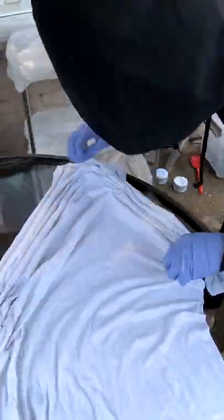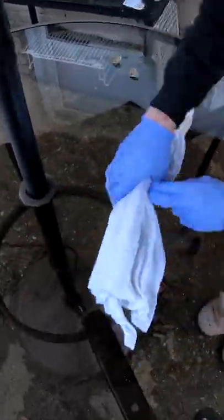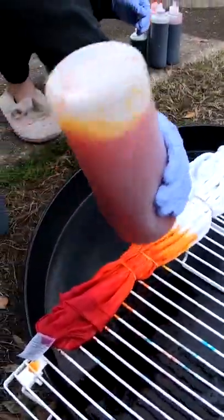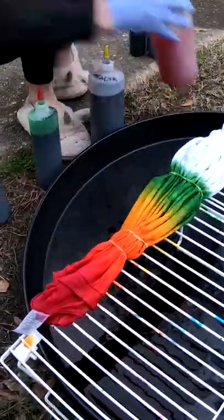Good morning everybody! Here to dye up another shirt for you. It's been soaking in our soda ash or sodium carbonate for the last 30 minutes or so. We're gonna twist it up and throw some color on it. Come along for the ride.